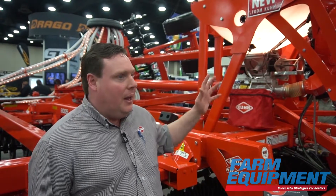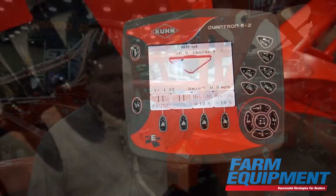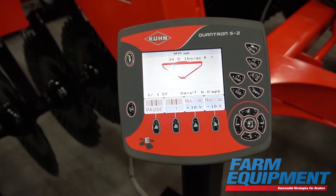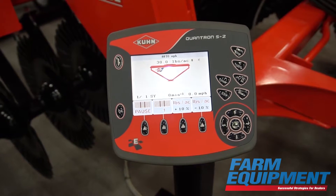It has a 21 cubic foot capacity tank, and underneath it meters the seed using an electrically driven metering unit. The CCX 9000 is monitored and controlled by our Quantron S2 control system.